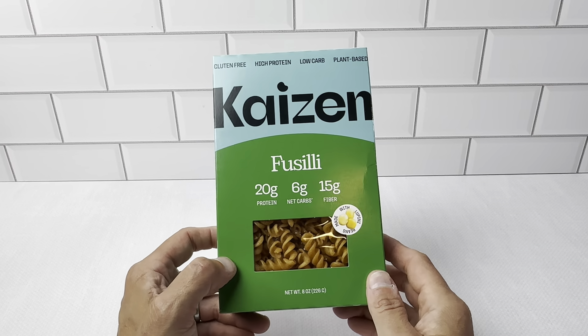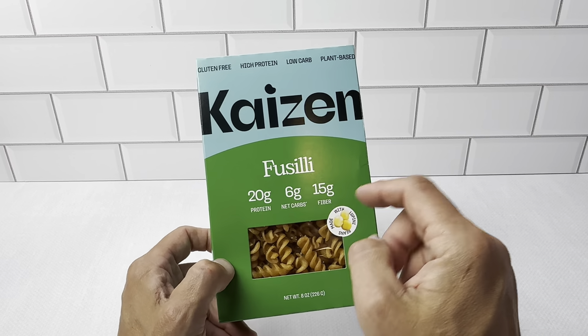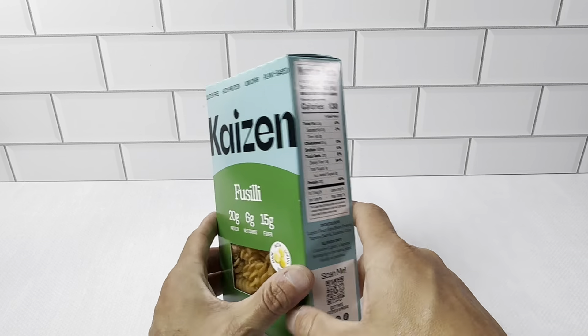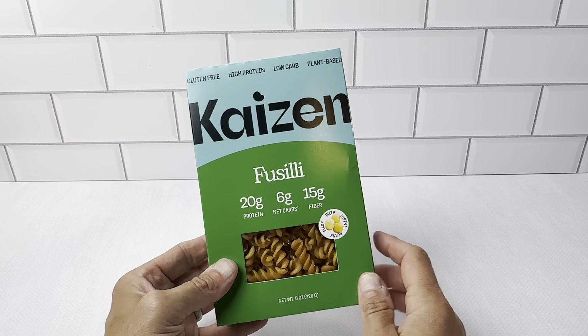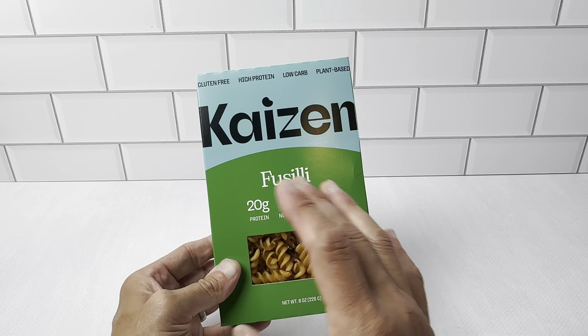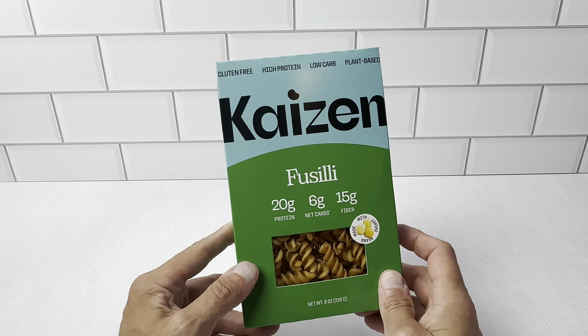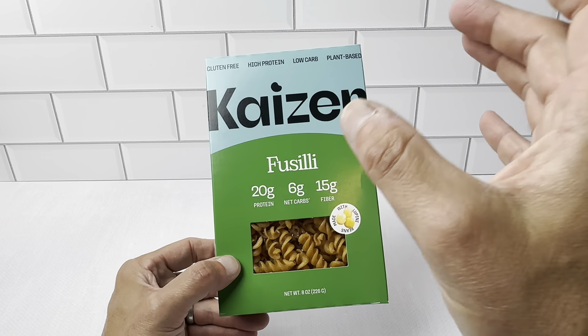So definitely want to check this out. It's the Kaizen Fusilli Pasta, 8-ounce container right here. You get four servings in here, and each serving is two ounces. When you portion this out — if you weigh it on a scale — these are really good servings. You're not going to be compromising on the quantity or the taste.